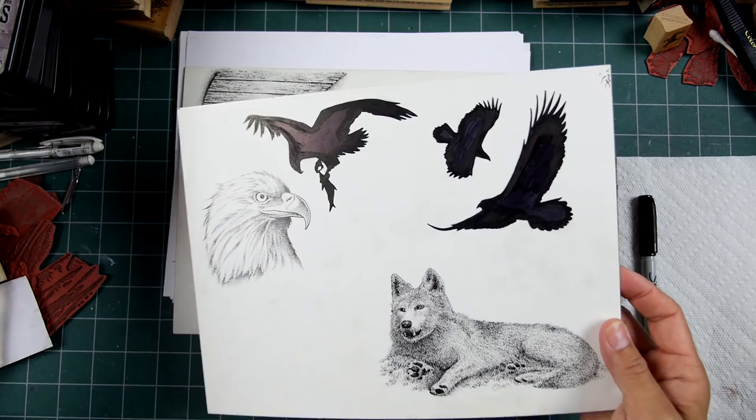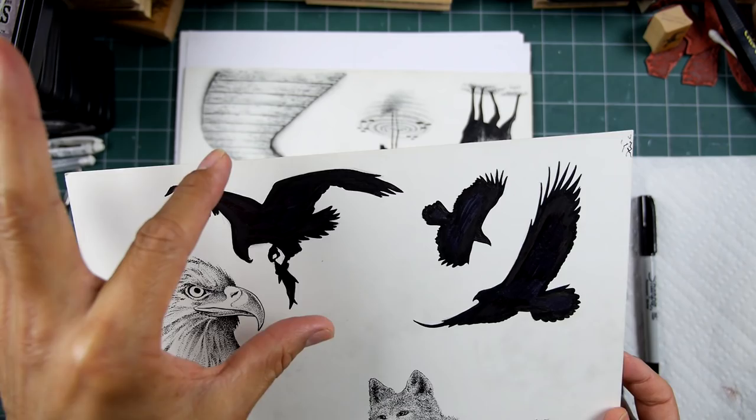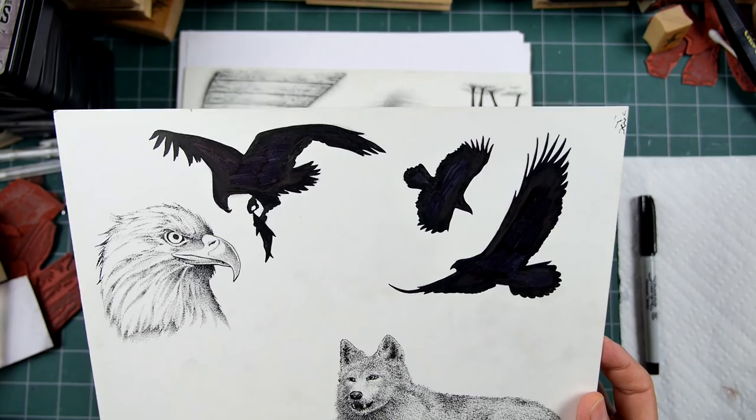These are birds from the past. I never released that eagle catching the fish — maybe I'll do that this time around. Maybe I'll reduce it really small. I'm really enjoying using these two eagles a lot.